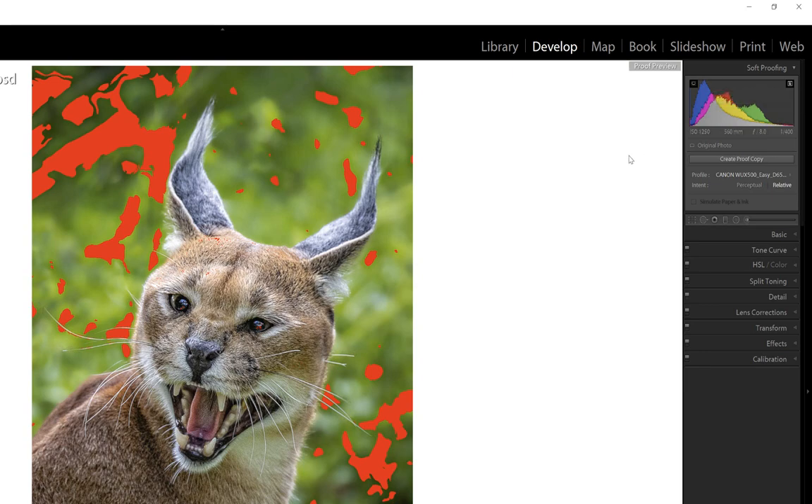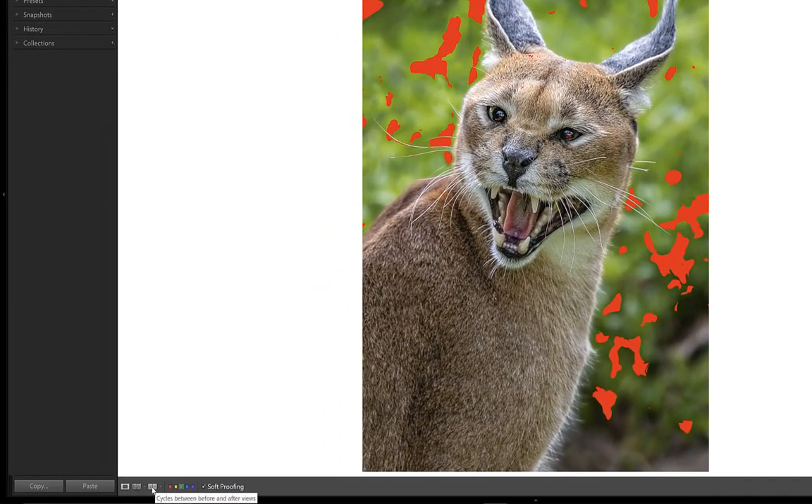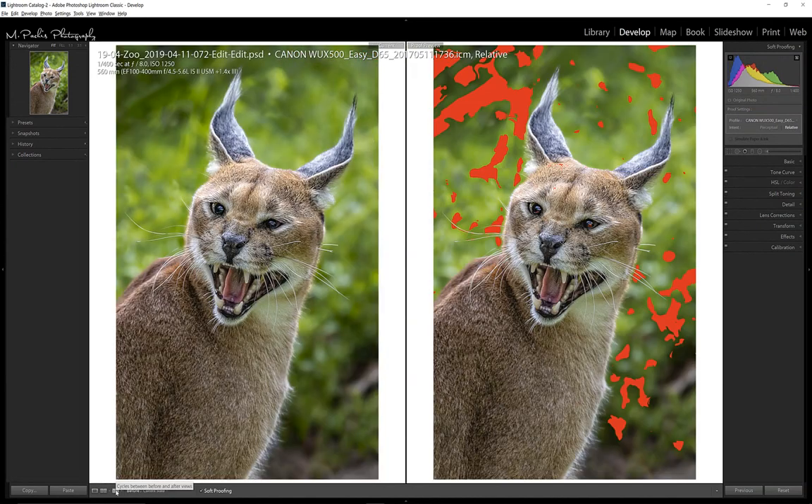You can see the nature of the photo changed slightly. Just as in Photoshop, we have out-of-gamut warnings — turn them on using the square icons at the top of the histogram. Hover to show temporarily or click to keep them on. To do a side-by-side comparison, click Create Proof Copy. It adds the Canon profile name to the filename. For side-by-side viewing, click the two rectangles at the bottom that cycle Before and After.